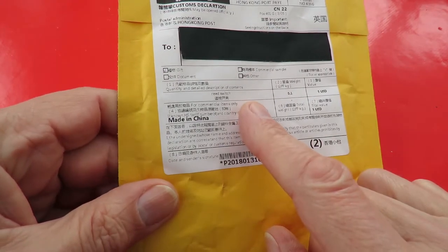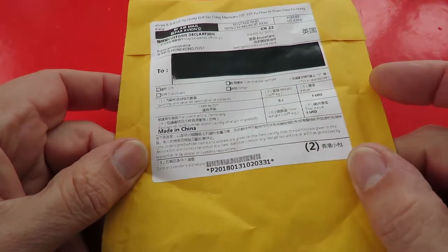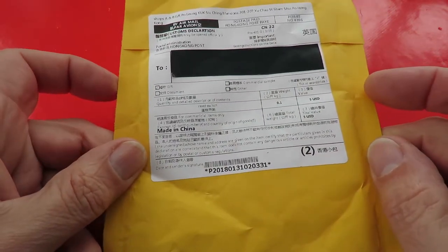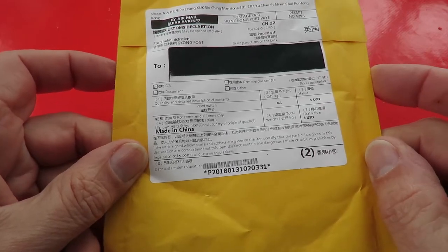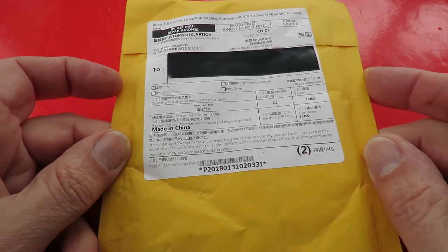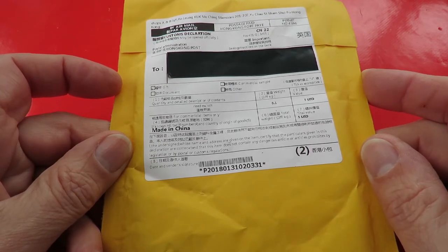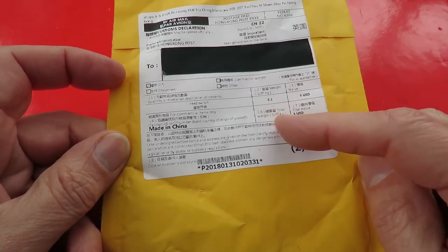You might remember back in January I did a postbag where I'd bought some reed switches and I made a little pulse motor. I put the rest of the reed switches away somewhere and I haven't been able to find them, so I ordered another set.